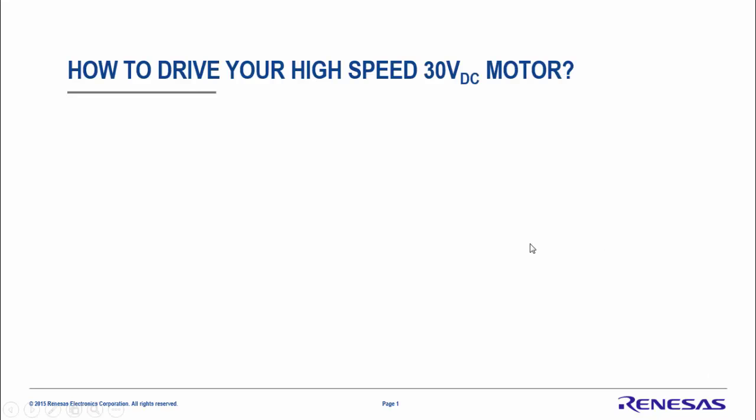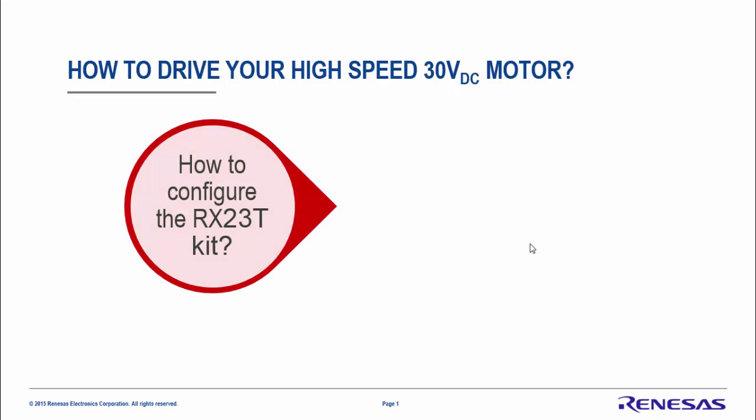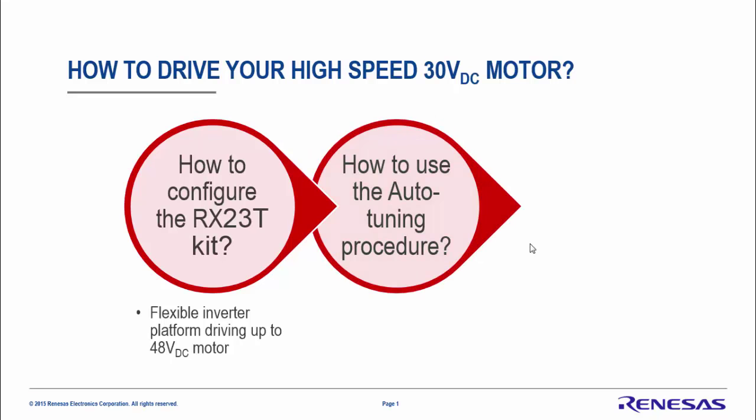Hello and welcome. Today in this video you will learn to drive your own brushless motors — your own high-speed 30V DC motor using the RX23T kit. First you will understand how to configure the kit. You will see that this is a very flexible inverter which is able to drive up to 48V DC motors.